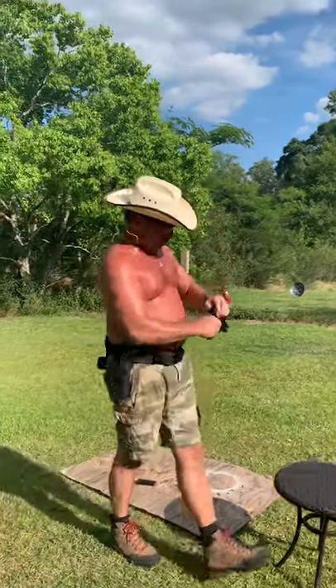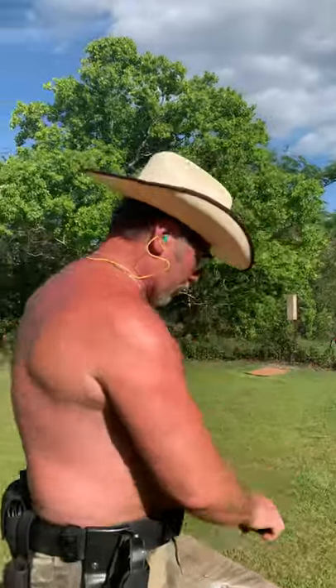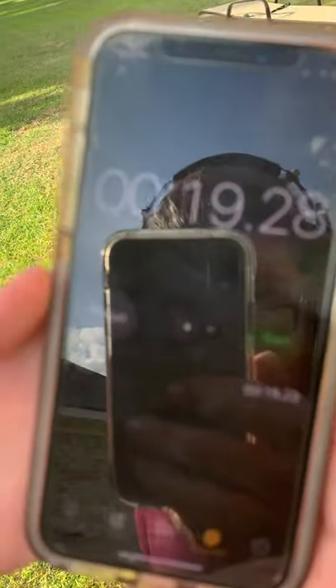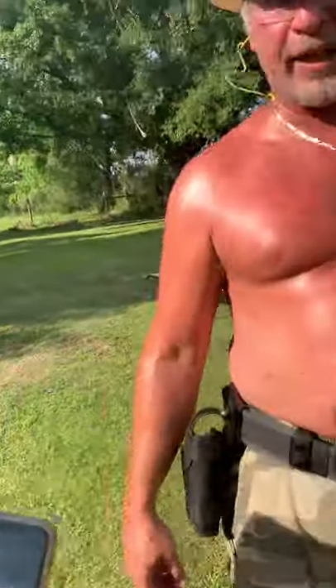That was three 15-round magazines — we're all clear. Glock 19M here at the G12 farm. What was the time, Leah? It took 19.28 seconds to shoot 45 rounds. That ain't too bad!